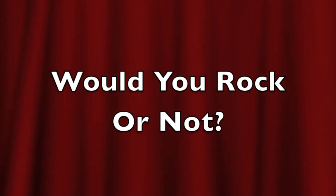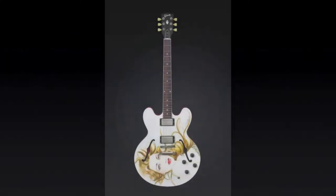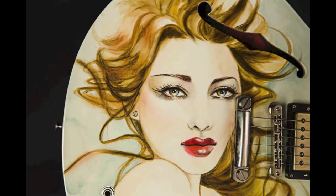Welcome back to Would You Rock or Not, a show dedicated to interesting guitars. This time we are looking at a custom painted Gibson ES-335. This 335 started life all red in color, but was then transformed by artist Jennifer Genesco, who has done quite a few custom paint jobs on other guitars.